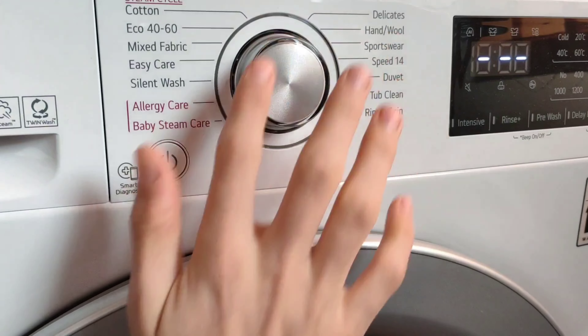Finally, we've got these two buttons. The first one is the spin speed selector — by pressing that, you can have no spin, 400, 800, 1000, 1200, and the maximum 1400. And the last one is the temperature button, so you can have cold, 20, 30, 40, 60, and the maximum 95 degrees. It says beep on/off here, and also for extra functions you need to hold for three seconds.